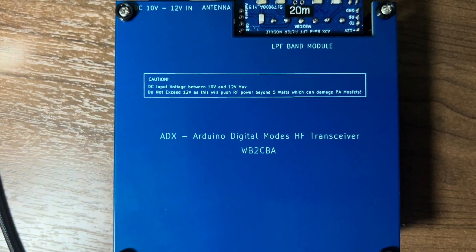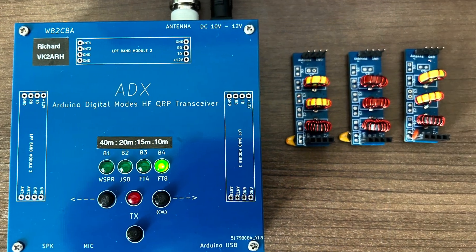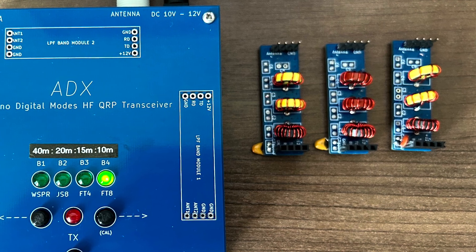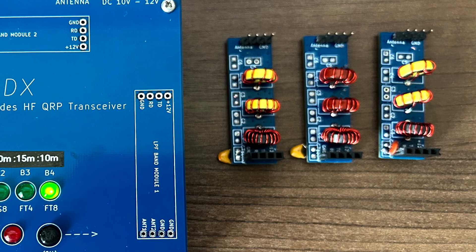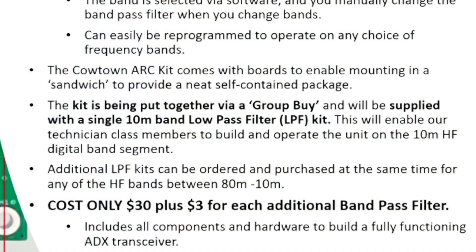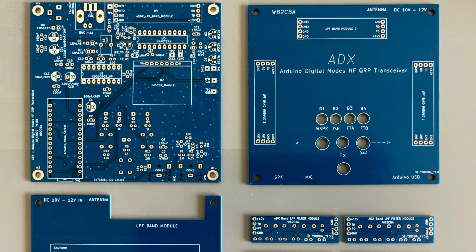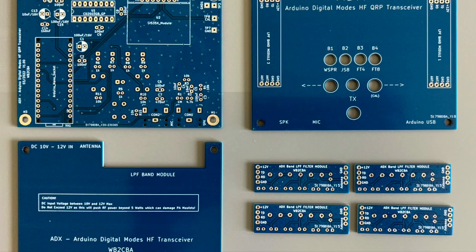We're pulling this together via a group buy and it'll be supplied with a single low-pass filter, primarily for the 10 metre band, to encourage our Technician class members to join us on HF. You can order additional low-pass filters, and we think we can pull this together for around $30 plus $3 for each of the band-pass filters you may need. The kit is supplied with four types of board: the main board and the front panel across the top, and the low-pass filter boards and the bottom cover for the sandwich.